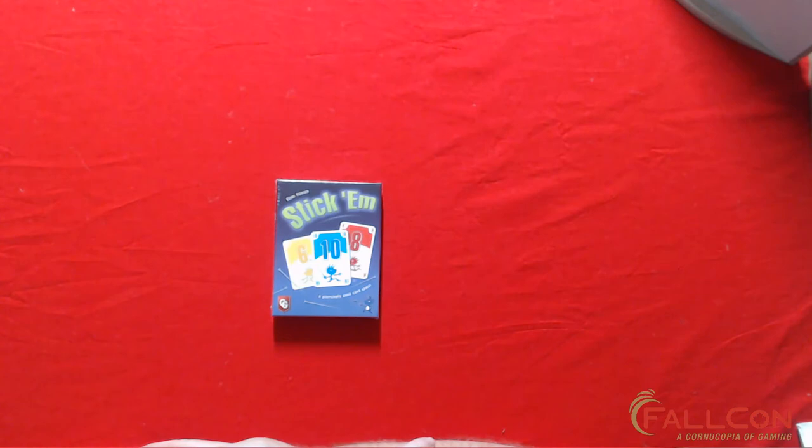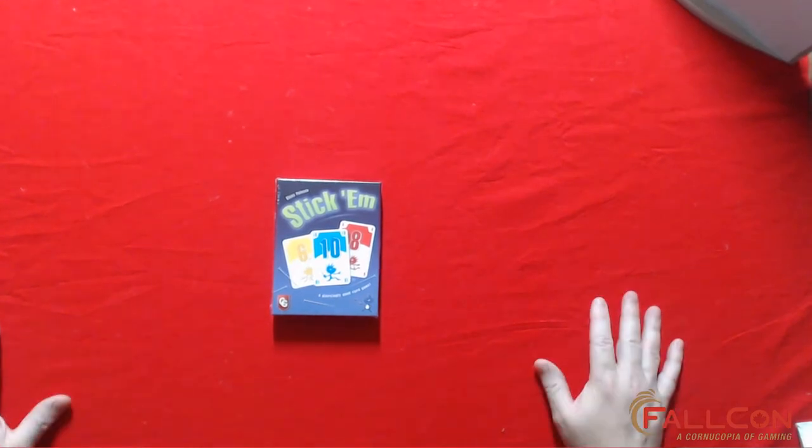Stick Em is designed by Klaus Palesch and published in 2020 by Capstone Games. The art was done by Oliver Friedenreich and Franz Vorwinkle — my apologies for any mispronunciations. This is a reprint of a game that was called Stick Down for a number of years, and this is the English edition brought over by Capstone Games.